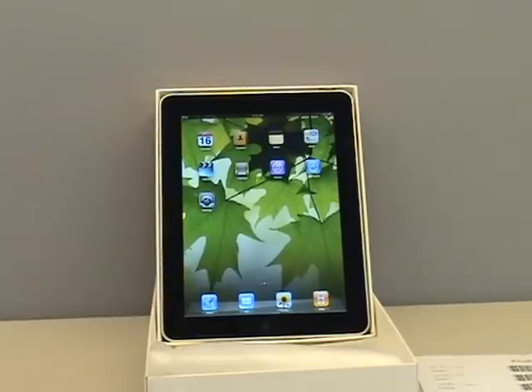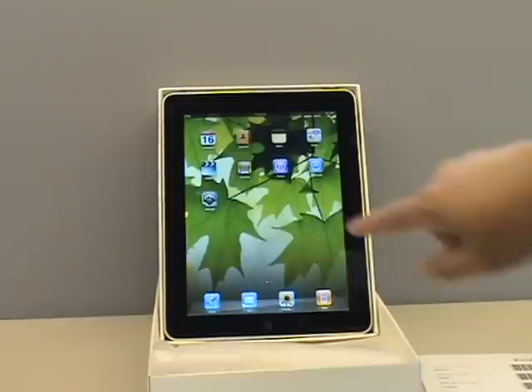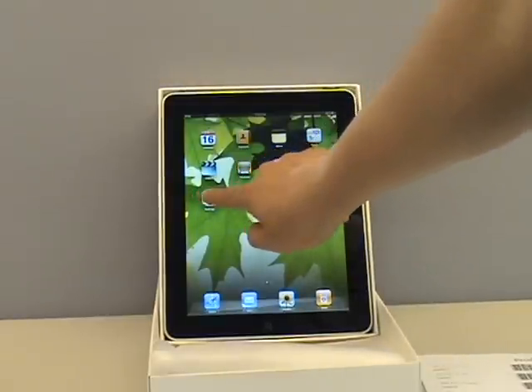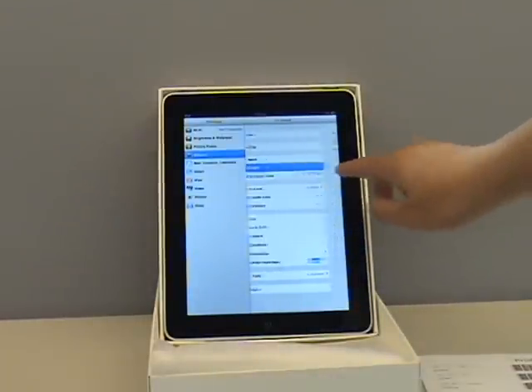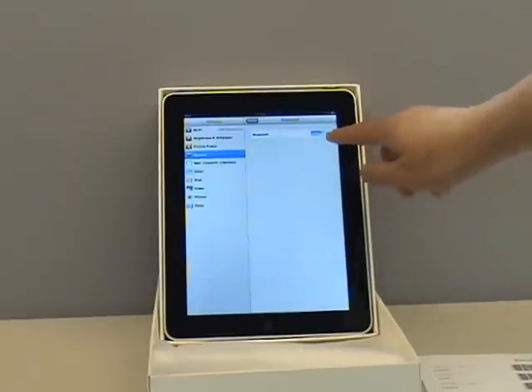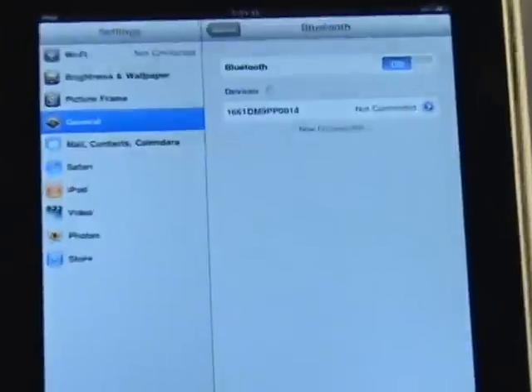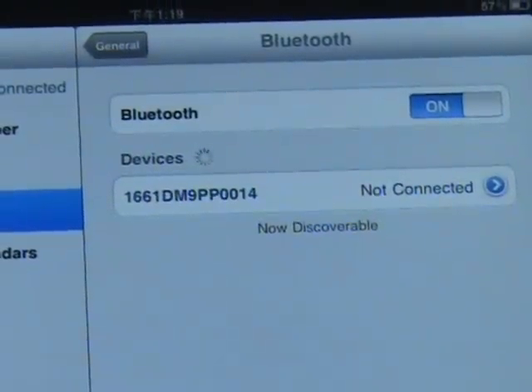This is a demo for 1661 connected to iPad. Now we go to the control panel to switch off and on the Bluetooth. You can see 1661 is paired with iPad.